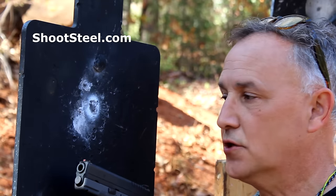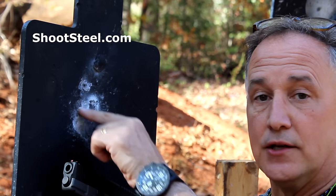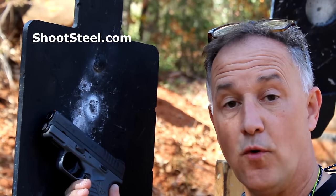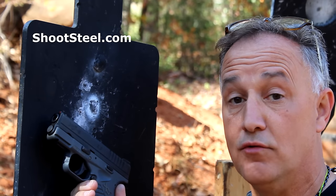I got down here and forgot my target, so I just used this stand. I put a white dot right in the middle, 10 yards, seven shots, just right in there. Now we're going to try it with the Pro match 124 grain and just see if we can get even better accuracy. And I am going to be standing free hand shooting, not on the rest.